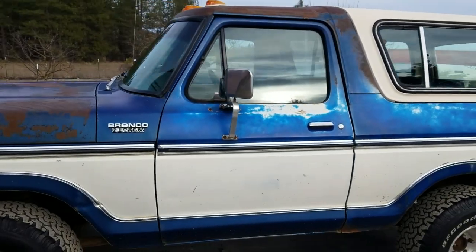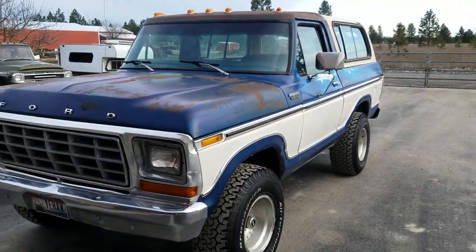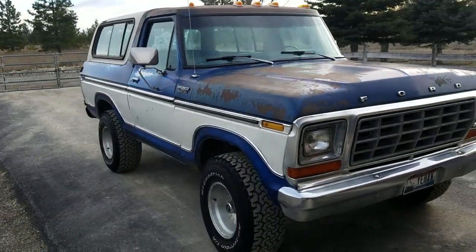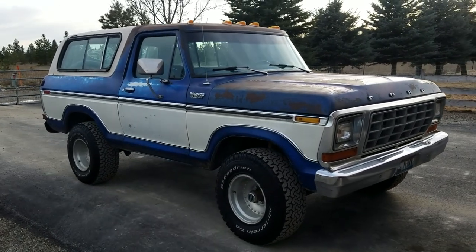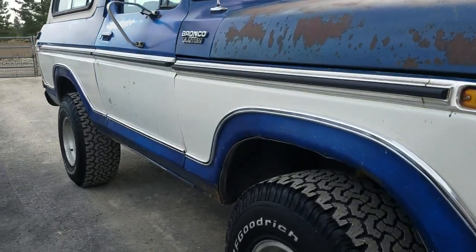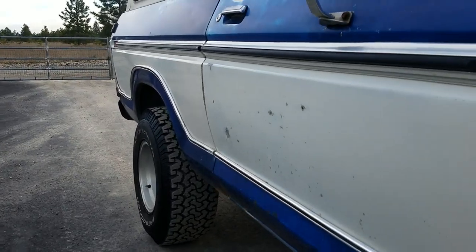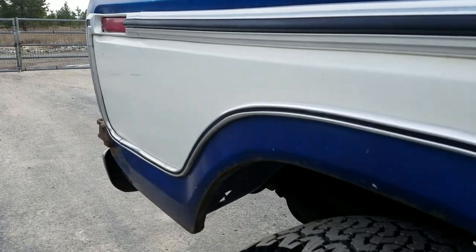This is what I would call a great daily driver — take it to work on Friday, date night on the weekend kind of rig. Something you can take camping, go to the lake. You're not going to feel bad if you get a scratch or a ding, not going to be worried about rock chips. It's a Bronco you can get out and use. And because the sheet metal is in such great shape, it's a pretty much rot-free truck — you don't have to worry about it falling apart on you.